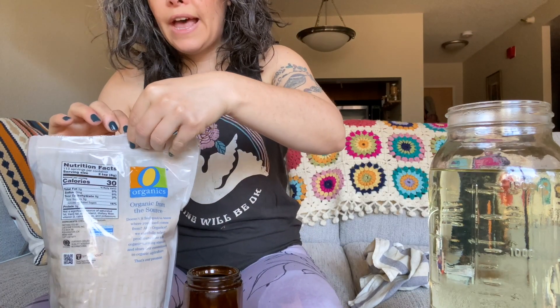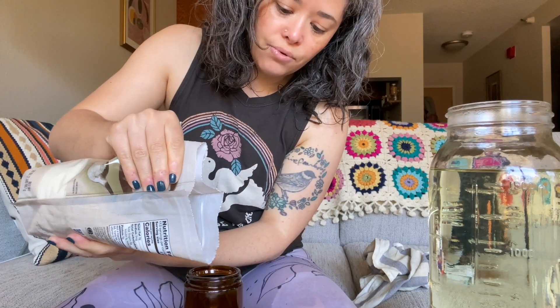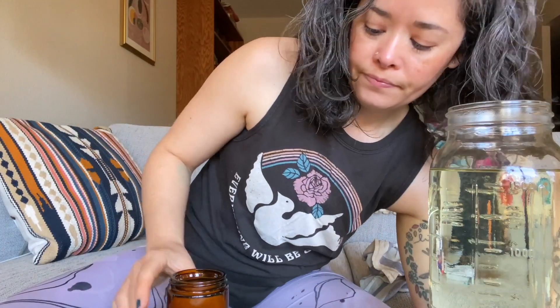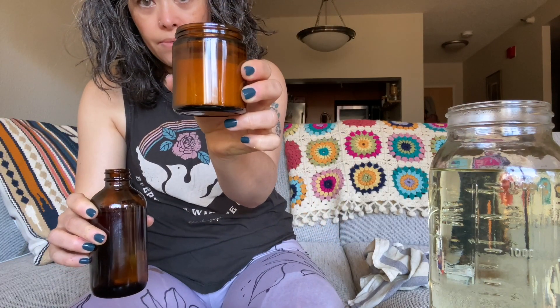The salt scrub is extraordinarily easy. I'm going to lower my camera so you can see. This jar holds about a half cup. All I'm going to do is pour the sugar in — you could also use salt, or half sugar and half salt. Right now the jar is about three-quarters full. I'm going to add a little bit of oil.